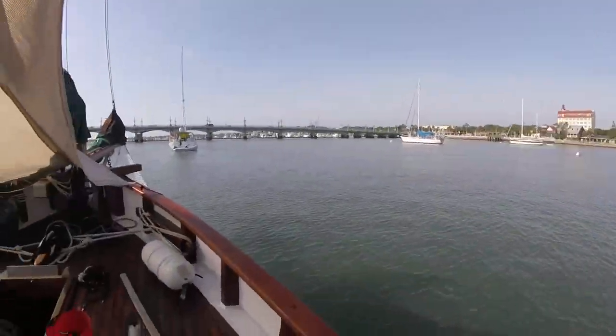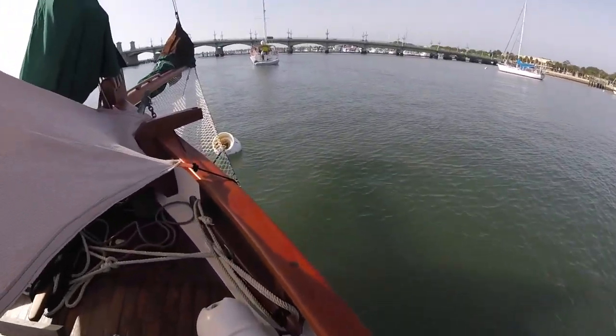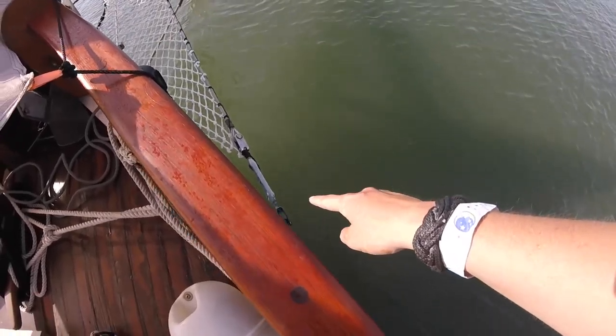I'm going to go around and check all our cotter pins, make sure all our cotter pins are in. I know we were missing some up forward here. There are some missing in our bow spreader I've got to put in. That's important.